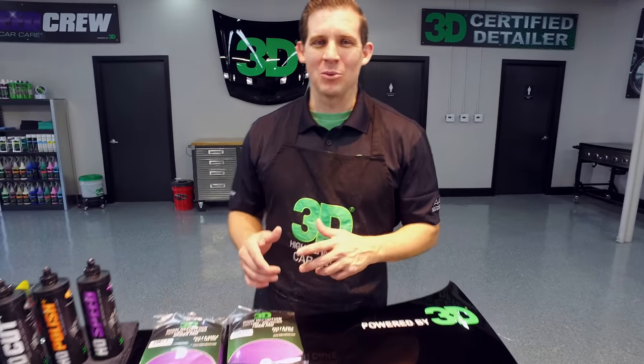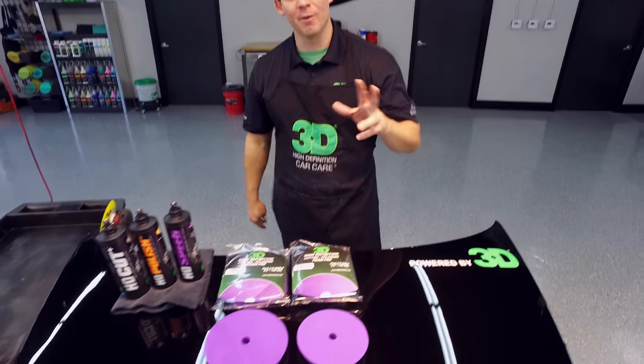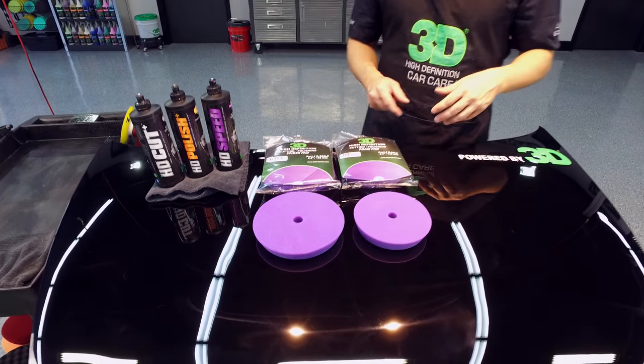Thanks for checking out 3D Products. I'm Donald Williams. We're very excited to announce the brand new lineup of 3D's AAT polishing pad, foam pads, and 3D's high-definition foam pads.